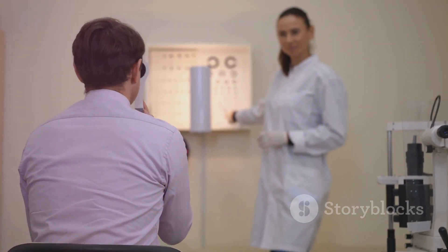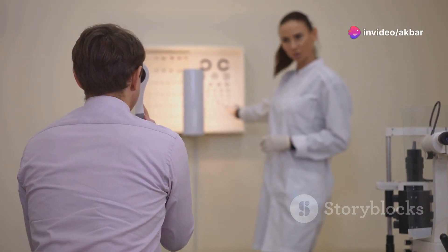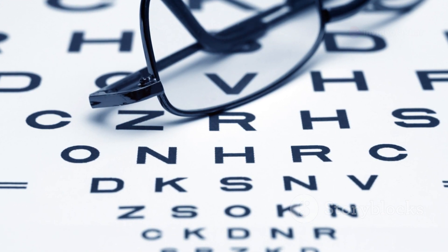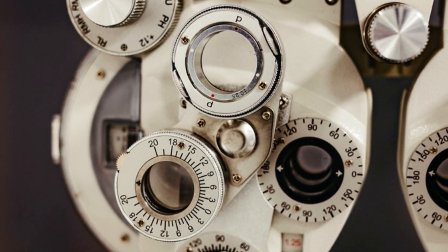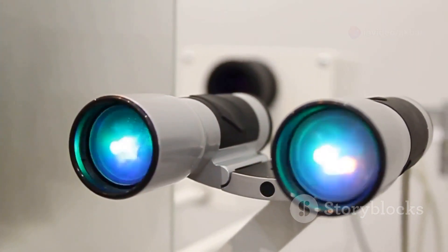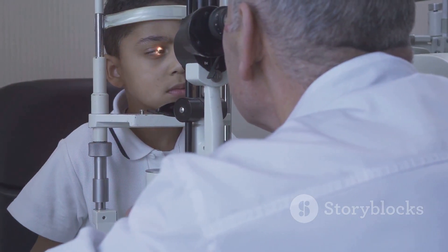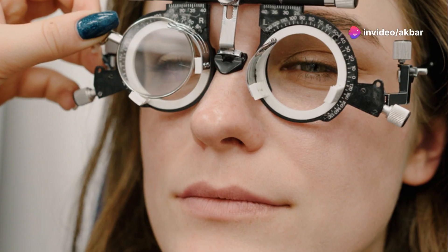Cycloplegic refraction is like a superpower for eye doctors, helping them detect and measure different types of refractive errors. The most common ones are myopia or nearsightedness, hyperopia which is farsightedness, and astigmatism which causes blurry vision at all distances. Imagine trying to hit a target with a wobbly bow and arrow — it'd be pretty tough to aim accurately. That's kind of what it's like for our eyes when we have a refractive error. Cycloplegic refraction helps steady the aim by determining the precise correction needed to focus light correctly on the retina.